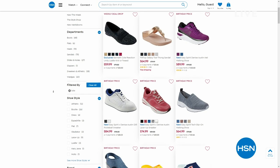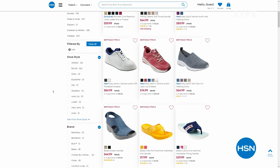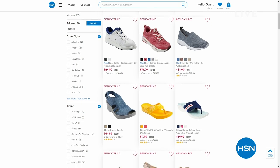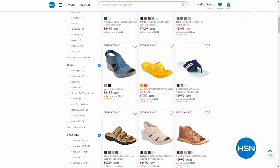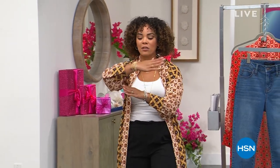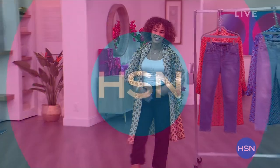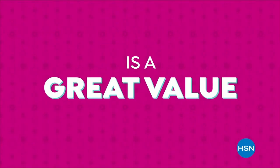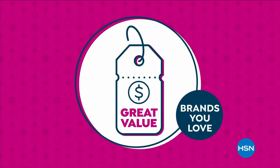We have a great sale going on for summer shoes — up to 40% off on a lot of things. Search 'summer shoes' on HSN.com. We're going to take a really quick break, but I still have some incredible weekly deal drop from BaubleBar — over 50% off.